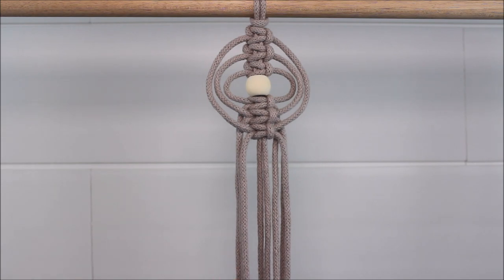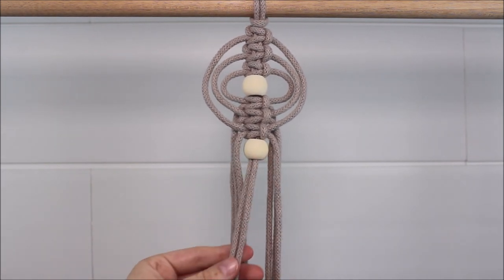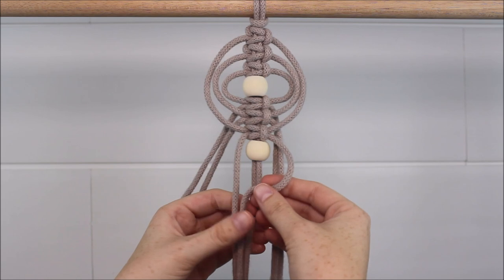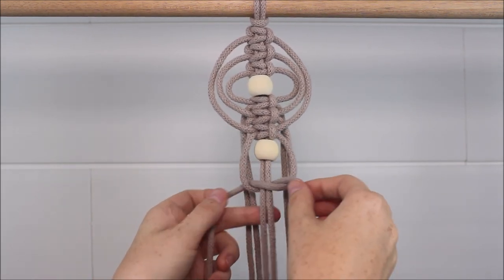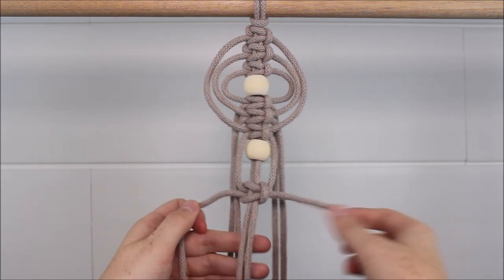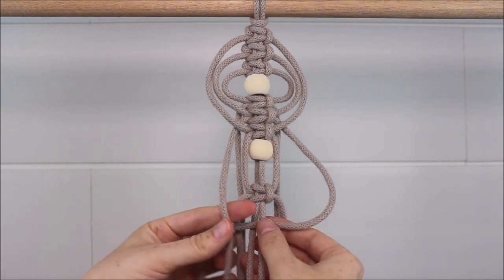Let's do it again. Take your bead and slide it onto the two cords in the middle. Move down about a finger width of space. Take your first cords here — the ones on the bottom — and tie that square knot with that amount of space. Take the next two cords and tie your square knot below the one you just tied.